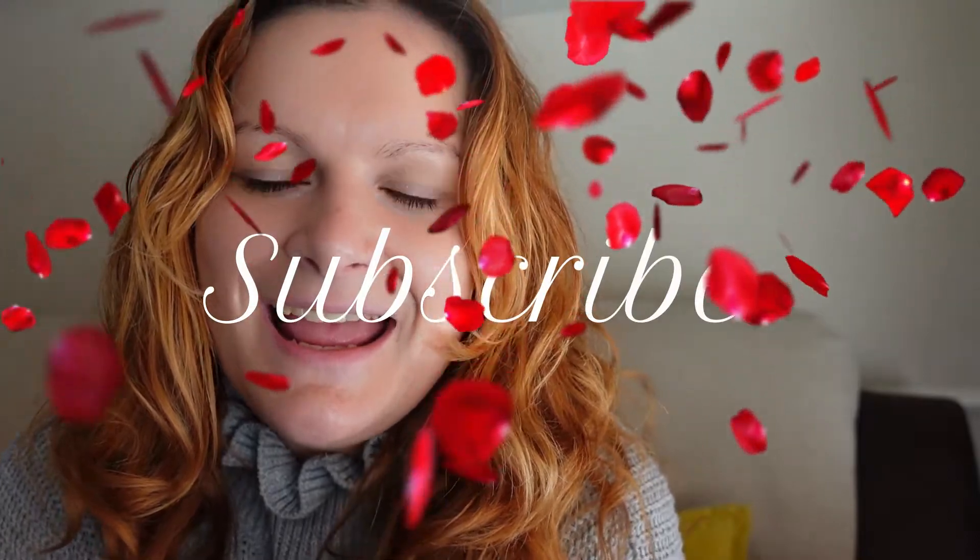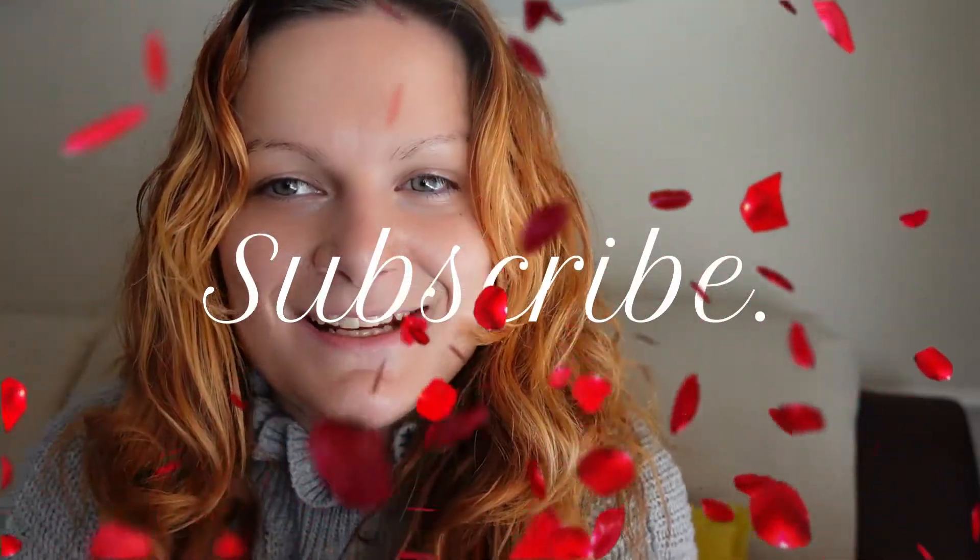Hello pretty petals, thank you for joining me — a bit of a different background here. Make sure you grab a drink and I hope you're looking forward to the collective haul. If I haven't seen you before, my name's Kim. Please do make sure you stick around and subscribe today, and let's get into the video.